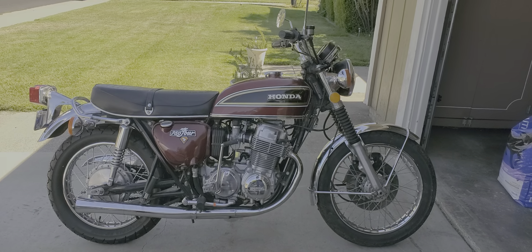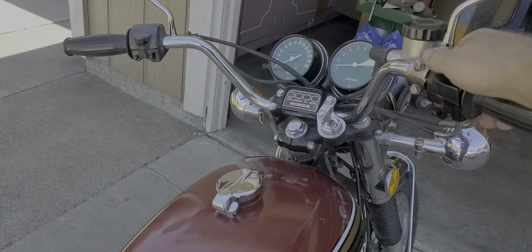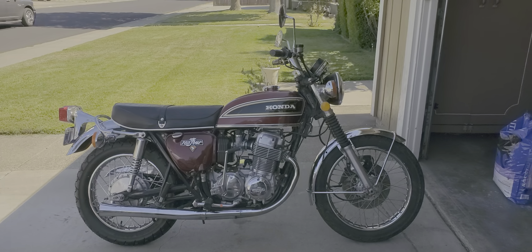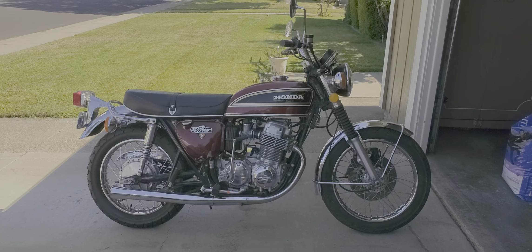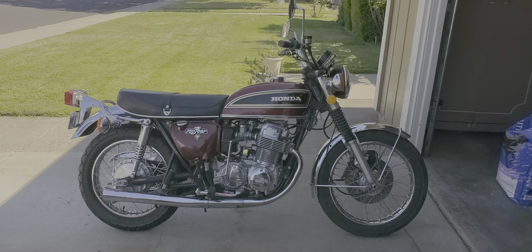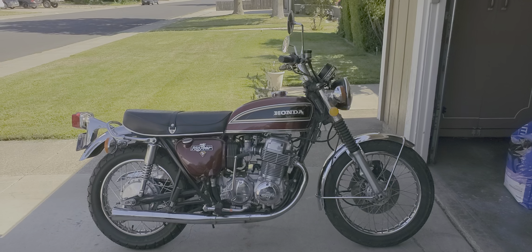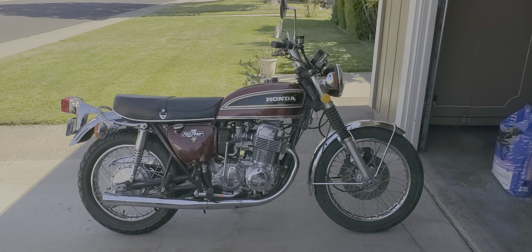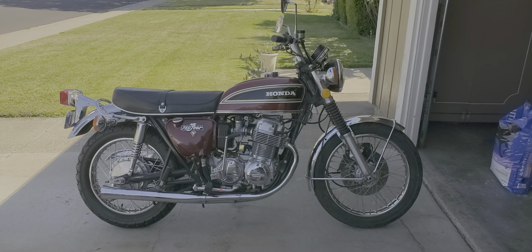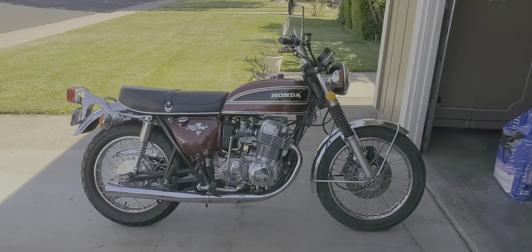This will be for sale pretty soon. I've got a little bit of detail cleanup work left to do — maybe put those side panels on, or just clean them up and offer them with it so I don't have to be the one to risk breaking them. Hopefully I'll have this out on July 16th at Laguna Seca at the vintage road races. If you want to see it, it'll be there — contact me if you see this up for sale.